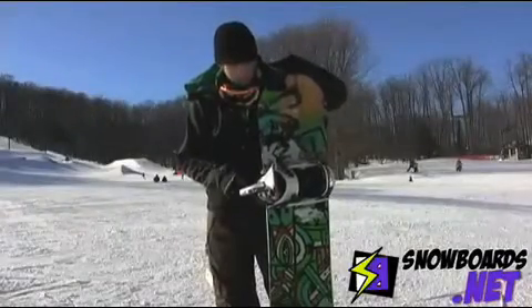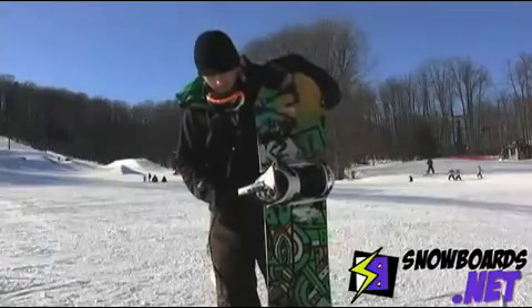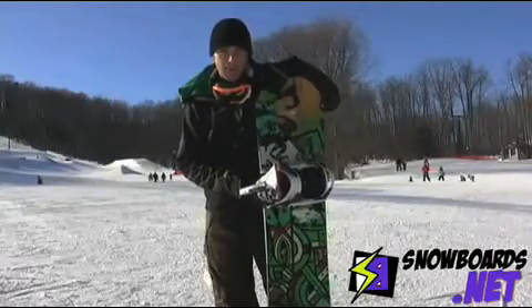Hi, my name is Tyler. I'm riding the K2 Fast Plant. It's been a really good board. It's a little bit stiffer, so you can get a lot of pop out of it. It's still a park board, but I felt comfortable carving with it. I took it everywhere. It was great on the rails.